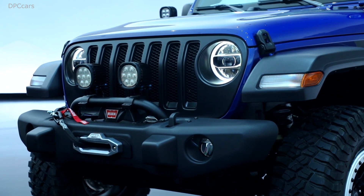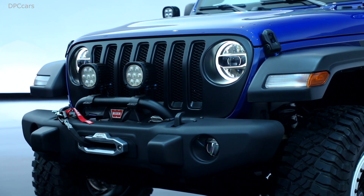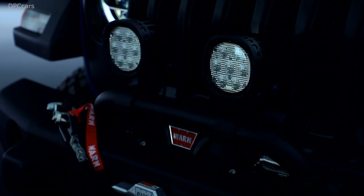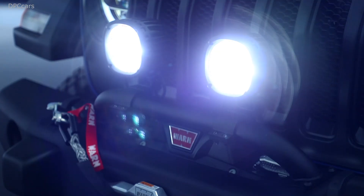This is the first JPP model we've ever done — incidentally it's the first in a long line of Mopar special editions. We've been doing these for about a decade, most recently the Mopar 19 at the end of last year, but it's the first on a Wrangler, the first on a Jeep, and the first with a focus on a different kind of performance off-roading.